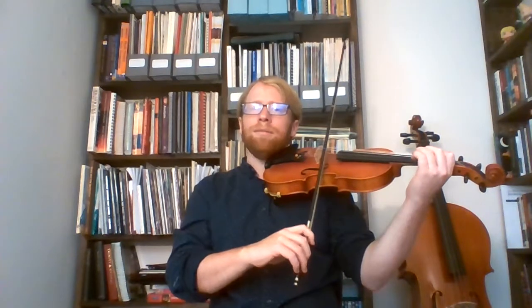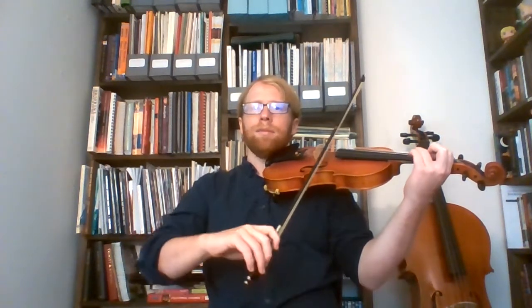We're going to start on our A, doing these nice short bows: A, one, two, three. E, E, E, E. One, three on A, three on E, one on E, E. Circle, set.